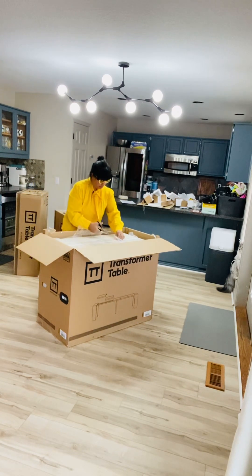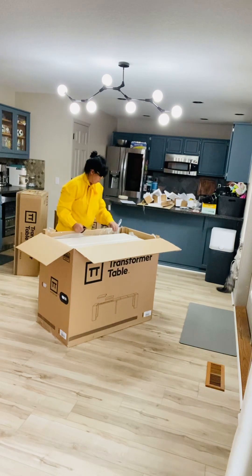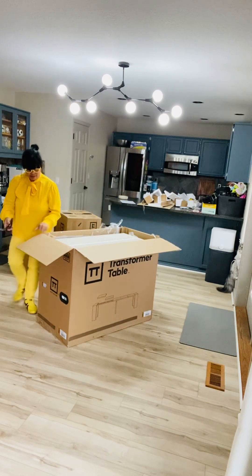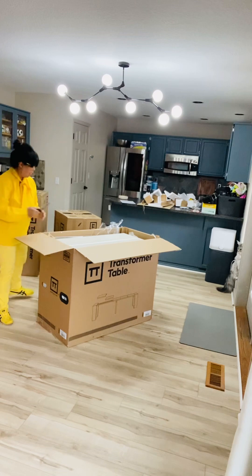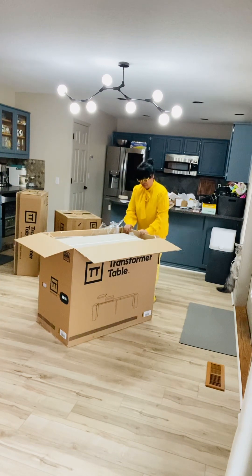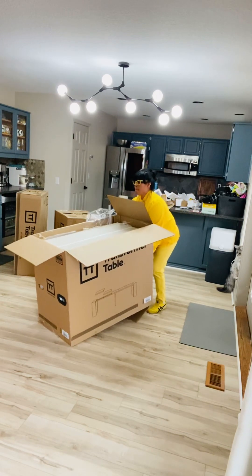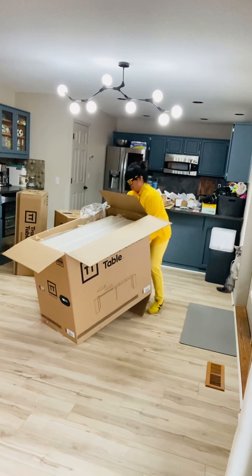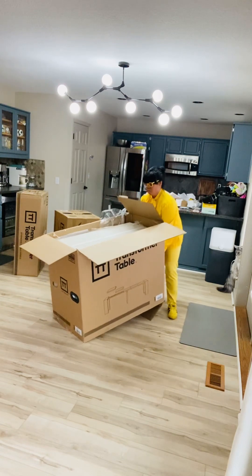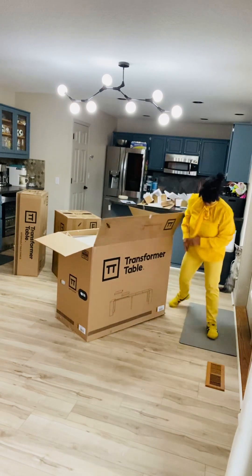Getting closer. I'll cut it. I guess we got it. It's nice here — just lift it.